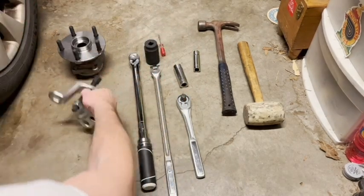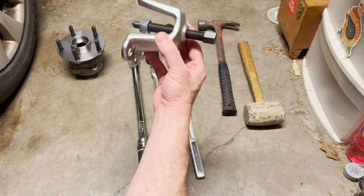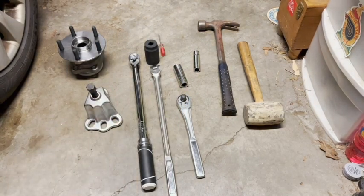I also have a puller that I didn't need for the other side but I'm probably going to need it for this side. This allows you to pull the hub off of the spline. So let's get started.